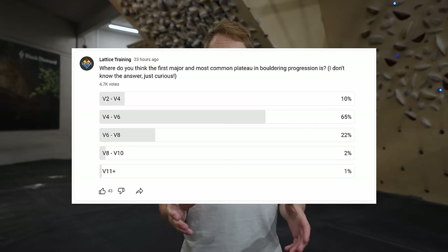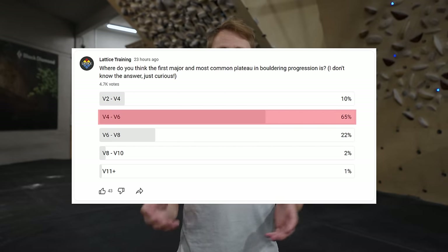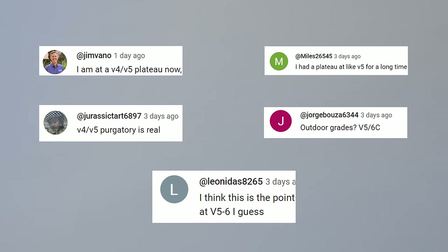75% of climbers will hit a major plateau in their climbing progression before V6. In that survey, the most common answer was that V5 is where the major plateau is. Follow along this climbing session to see what needs to change in order to avoid this dreaded plateau.